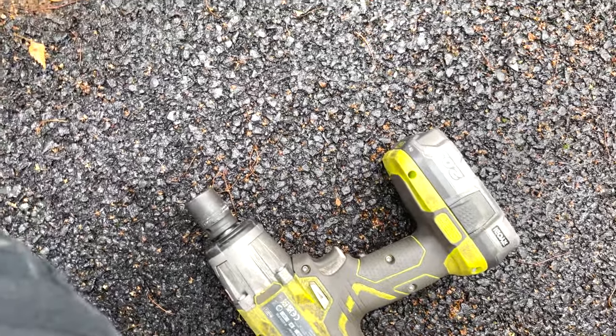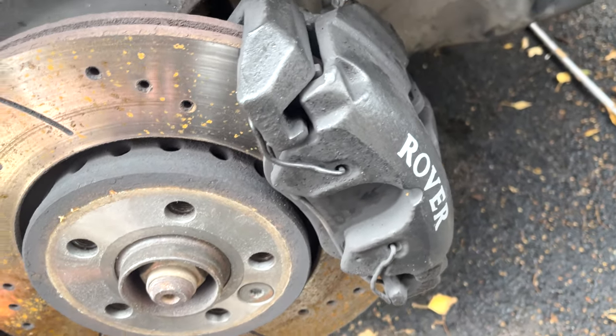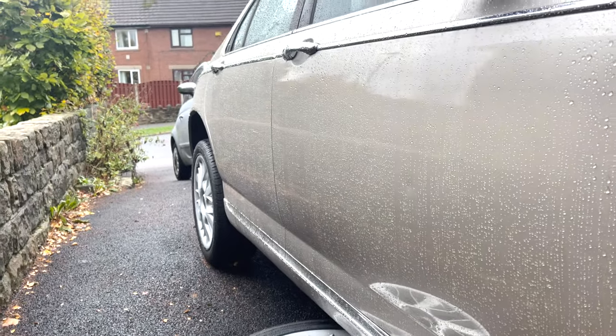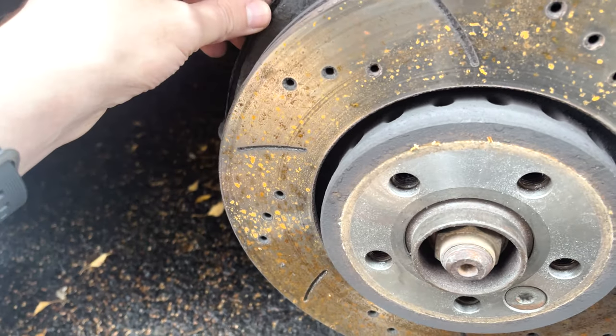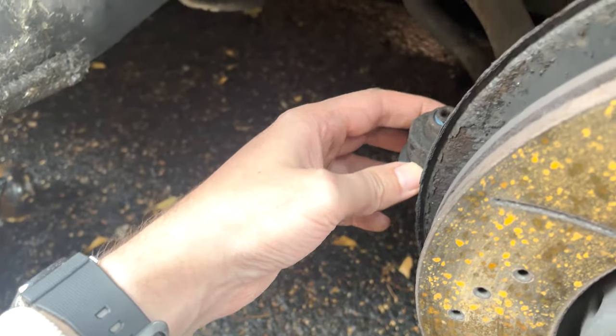I believe the last garage didn't put it on as good as it should have, so I'm hoping I can just take it off. But look at these brakes - they're nice! I just can't wait to get a drive again. I'm obviously stuck in the MVP 500 but it's better than not getting where you need to be.